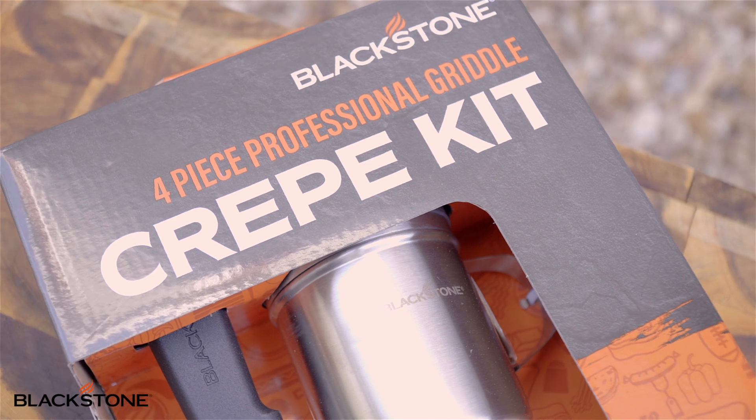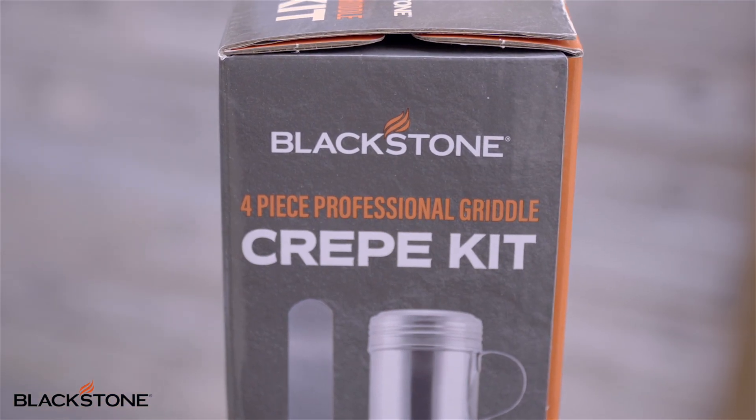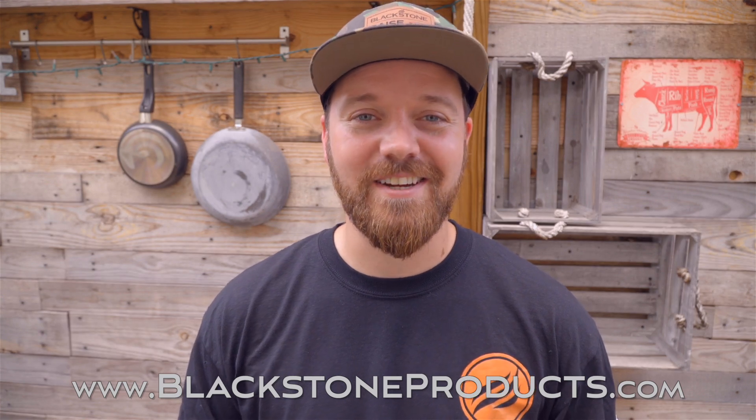It really is about the tools. Everything that you cook at home, everything that you've cooked on your griddle — you know it's about the tools that you use and the technique that you use with those tools. Be sure to check out our four-piece griddle crepe kit at Walmart across the country. And if you want this recipe and a ton more, go to BlackstoneProducts.com. I'm your host, Chef Nathan Lippey, and I'll see you guys in the next video.